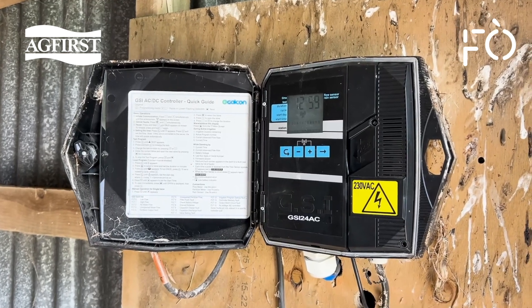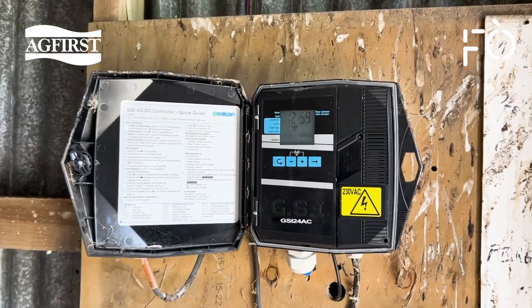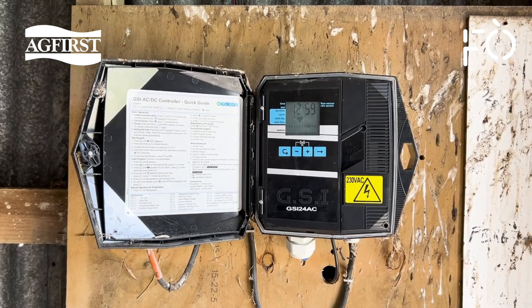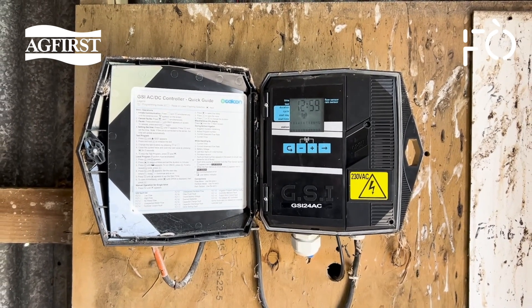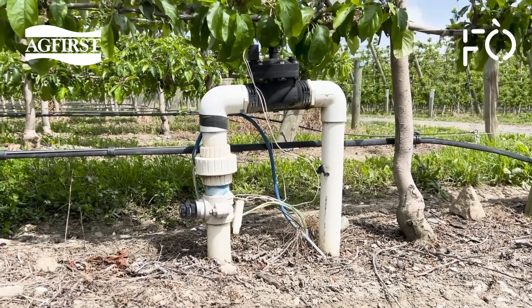Remotely programmable valve controllers open the door to smart irrigation. Do a test run for all valves at the start of the season, as wires can be damaged and solenoids become stuck. If running multiple valves on the same program, then seriously look at investing in a variable speed drive. They are not foolproof but are very good at equalising system pressure with variable flow scenarios.